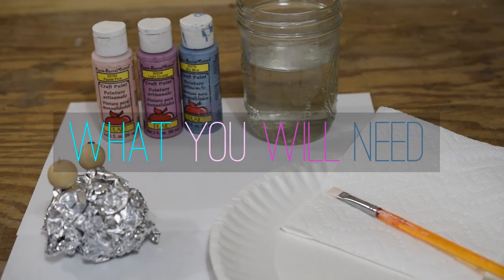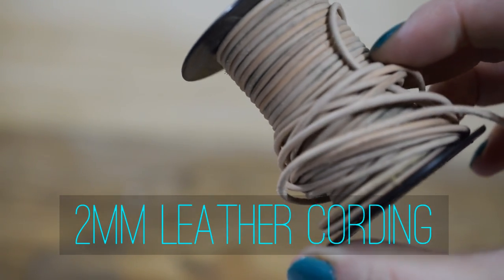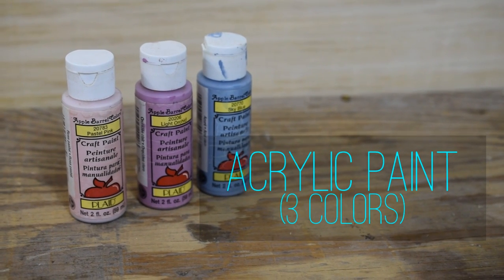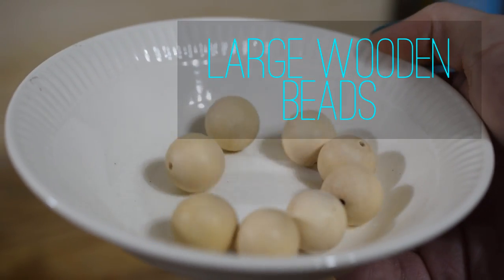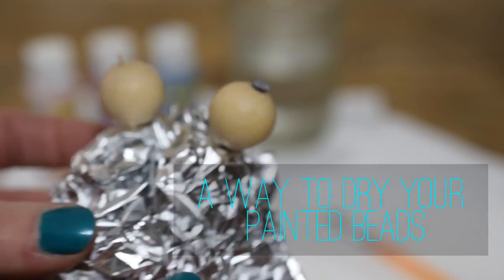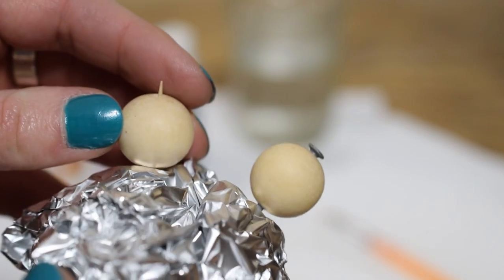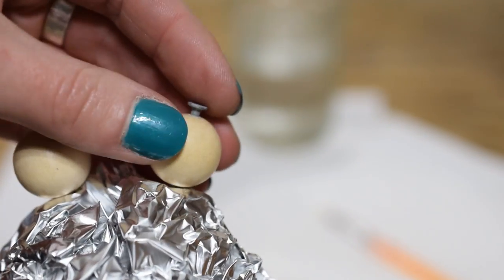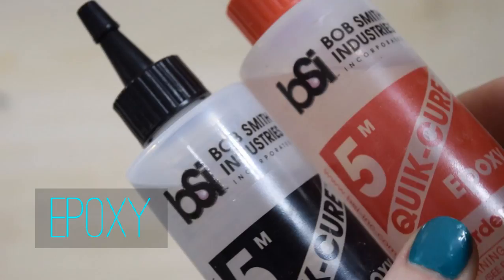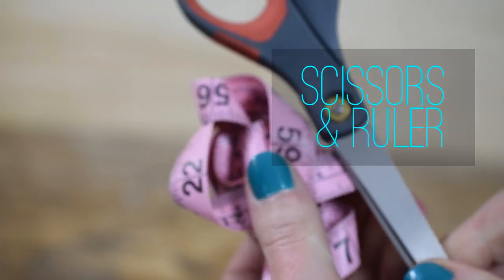For this project you will need 2mm leather cording, acrylic paint in 3 different colors, large wooden beads, something for your painted beads to dry on — I scrunched up some aluminum foil into a ball and then just used some nails or toothpicks — acrylic spray, epoxy cement, scissors and a ruler.